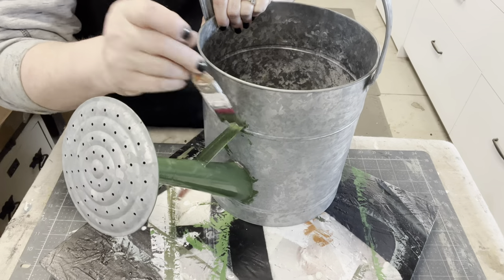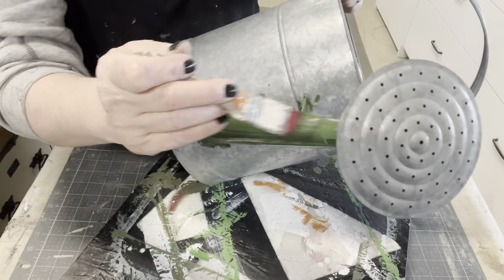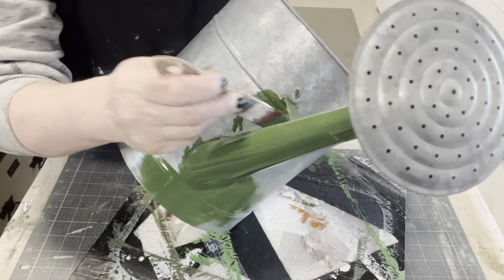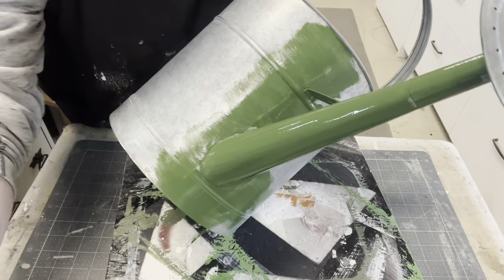They clean up really easily — just some Dawn dish soap and some hot water. I do use Fusion's brush cleaner to condition my brushes; probably the hairdresser in me always takes care of her investment, and paint brushes are definitely an investment.